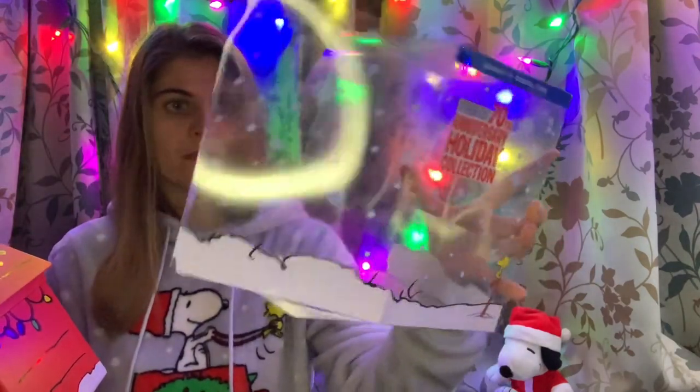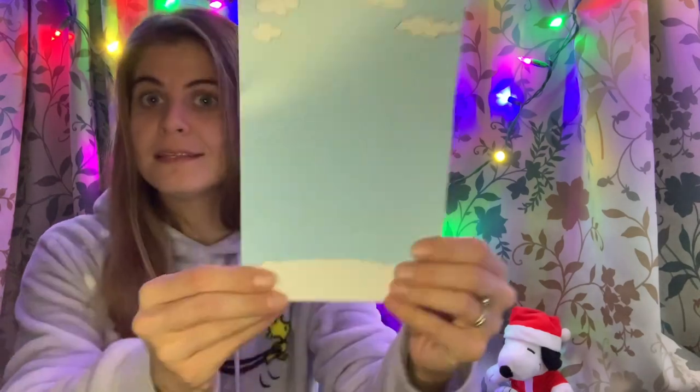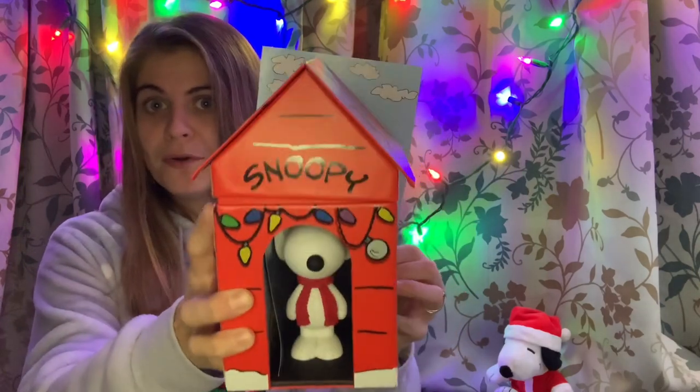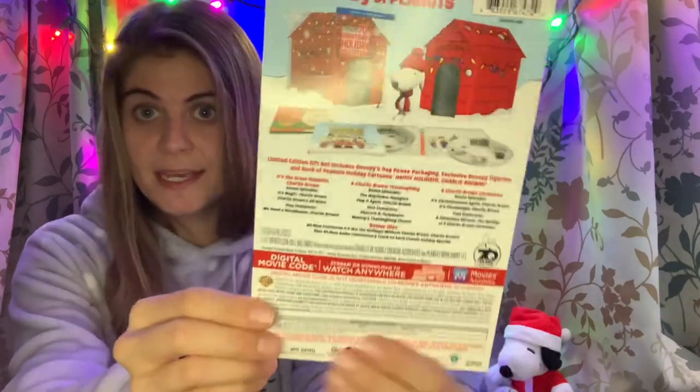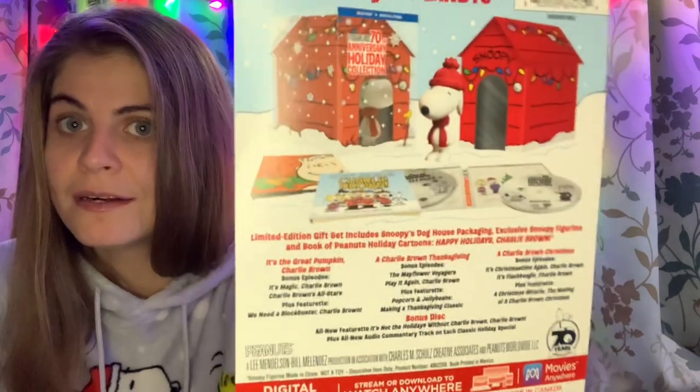As you can see, this is the nice see-through case with the snowflakes and Woodstock sitting on a candy cane. Pretty cool. And this is the back paper — a nice background to our Snoopy house. And on the other side you can take another peek. Maybe it's better without the glare — you can see the contents and the special features.